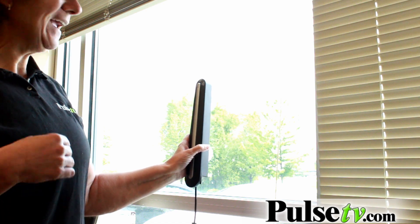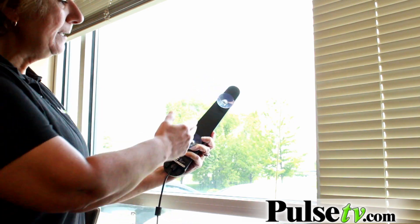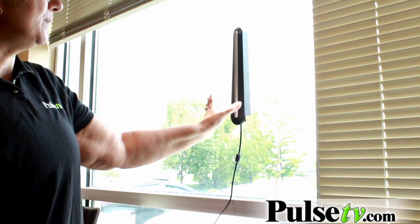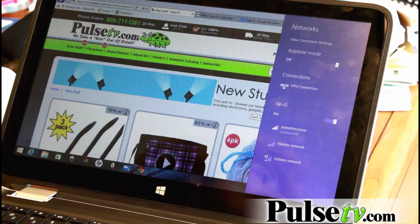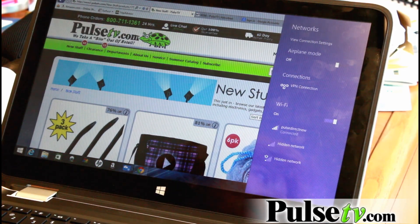We're in a metal building here, so I can't get reception unless I place it on the window, which is handy because this has suction cups. You just take the stand off and place it on the window. As you can see, I only have access to three networks right now — but watch as I plug this in.